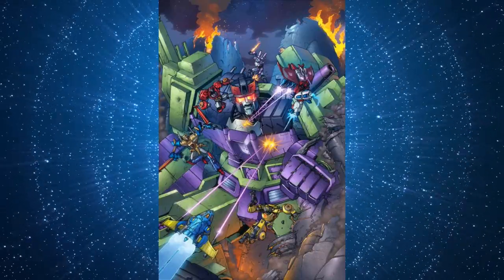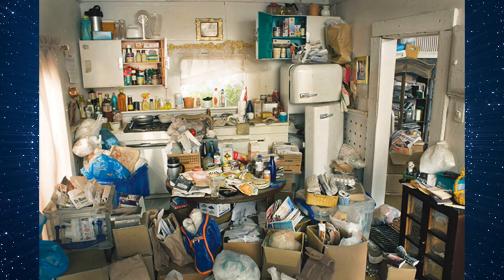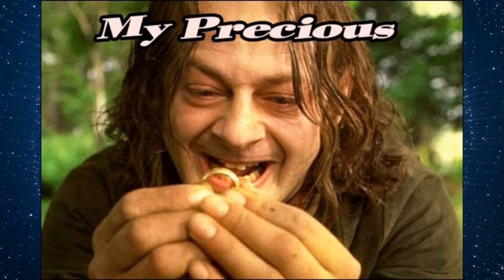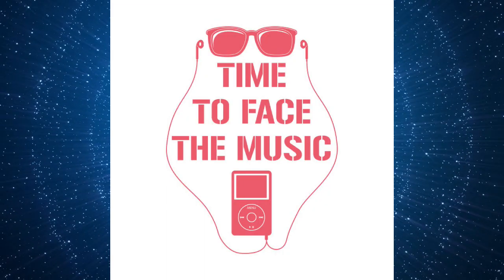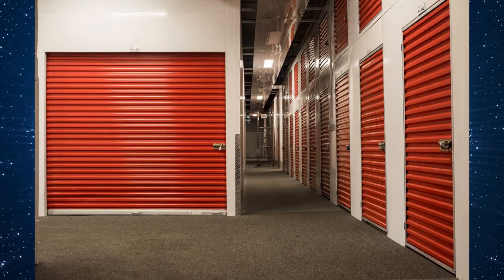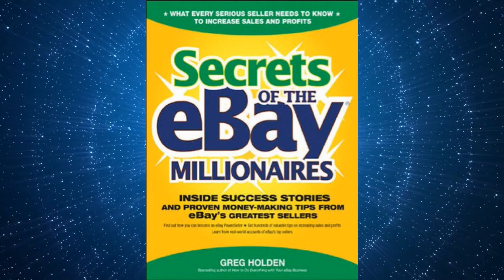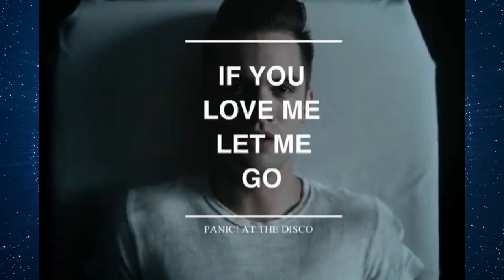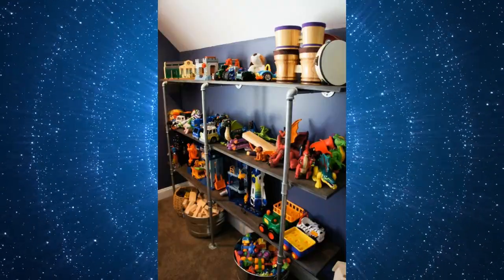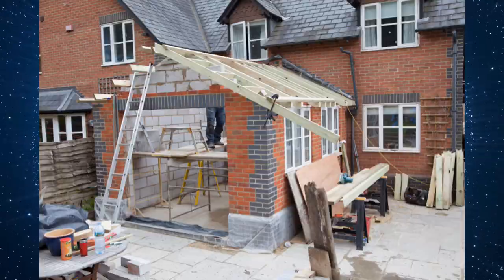As your collection grows, another limiting factor will begin to rear its ugly head: space. Toys take up space, and space in your home is finite. It's inevitable that you'll eventually start running out of room to store all of your preciouses. When this happens, you'll have to consider how you're going to accommodate the reality of your situation. It may be time to put some figures in storage, or you might want to consider selling toys you no longer want or need — it can be hard to let go, but sometimes it's for the best. Using proper shelving can help maximize available surface area, but even this is only delaying the inevitable. One day, you're either going to need more storage area or fewer toys.